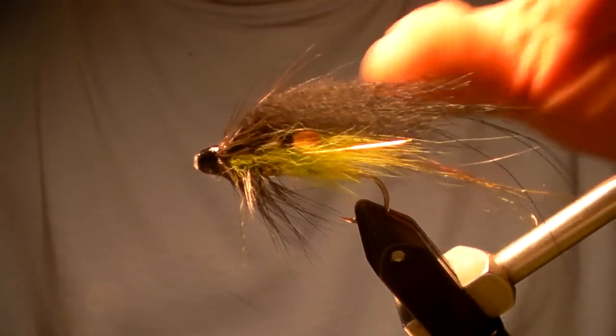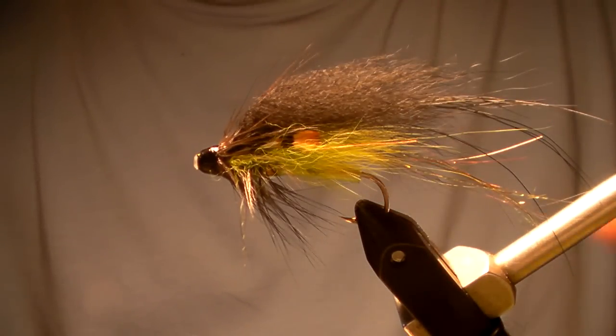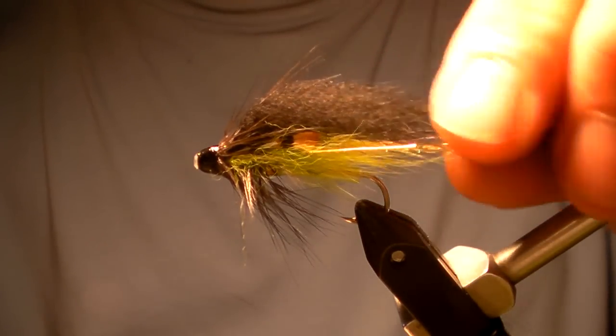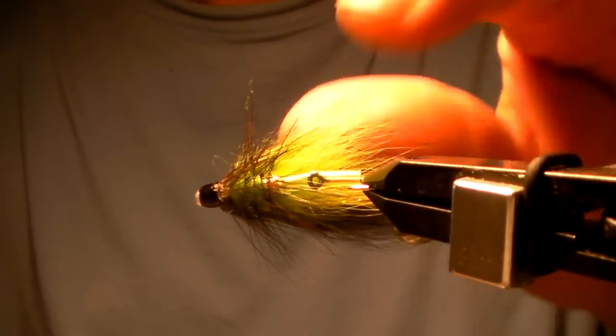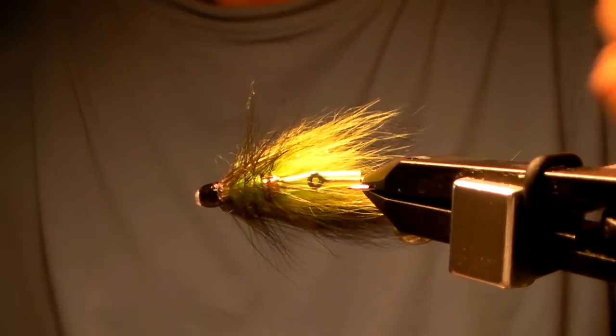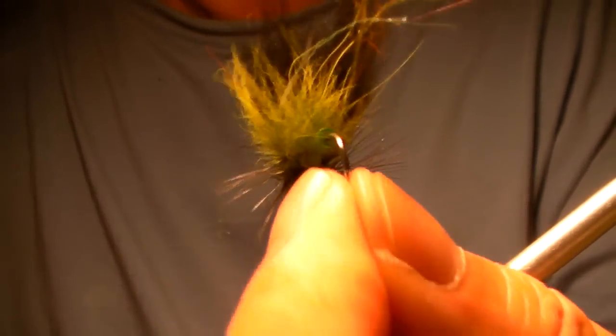This is a very common style over in Scandinavia, and it's filtering here now and being used. The whole concept is if you look at the fly from underneath, it has a really wide profile. The idea is that fish see these flies by looking at them from below — they don't look at them from the side like we do. This has flash in it and an awful lot of movement in the back, trailing as it swims through the water.